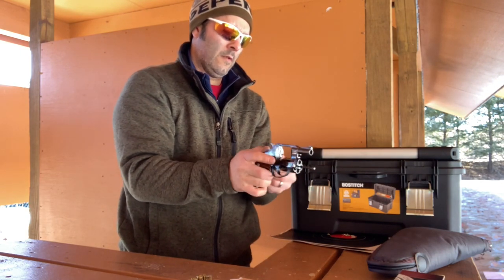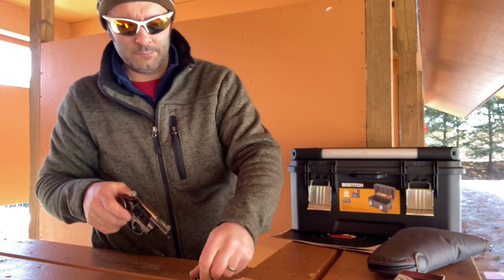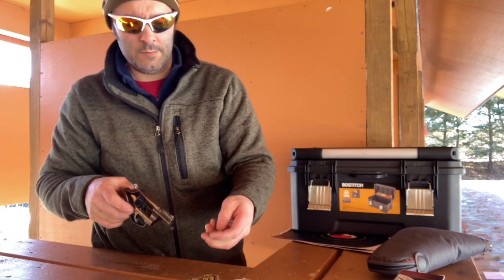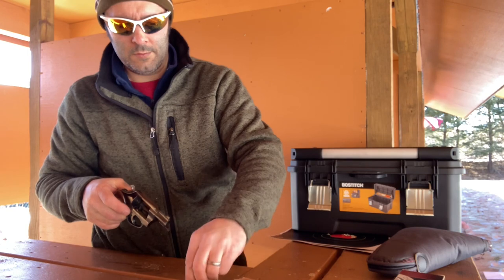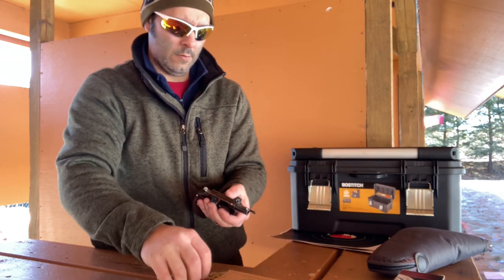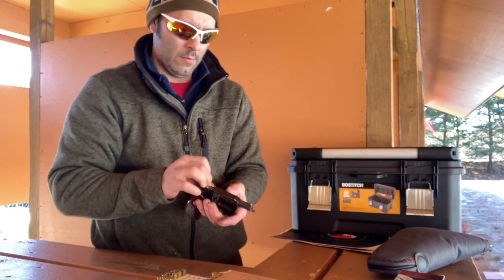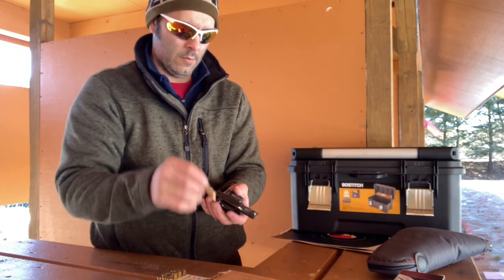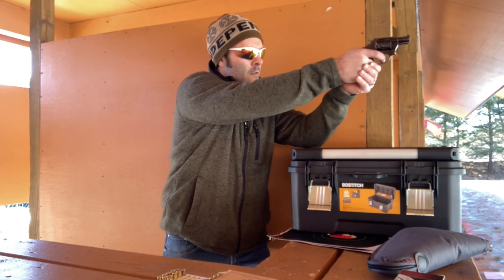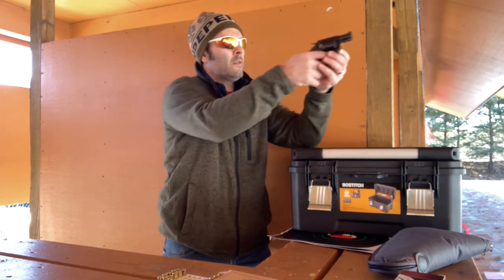Now this is my third Charter Arms revolver. Before I had this one, I also had the Target Pathfinder in 22, which you've seen in a lot of my videos. I also had a Bulldog Pug in 44 Special, and 44 Special in a gun this size with a lightweight frame was a lot less comfortable to shoot than I prefer. Even though, like I've said before, I'm not a wimp and I can handle the recoil, for something that you're going to carry or something you want to take out to the range and plink with, it's not a round that you like to shoot a lot.